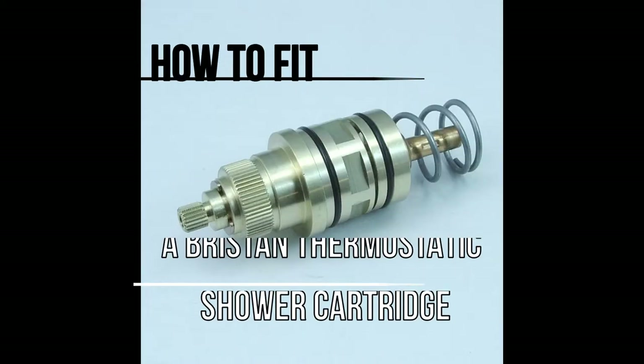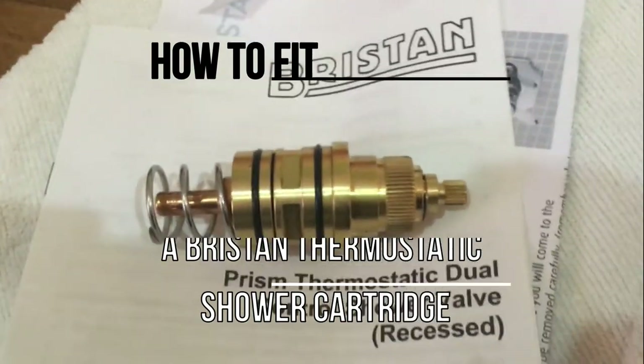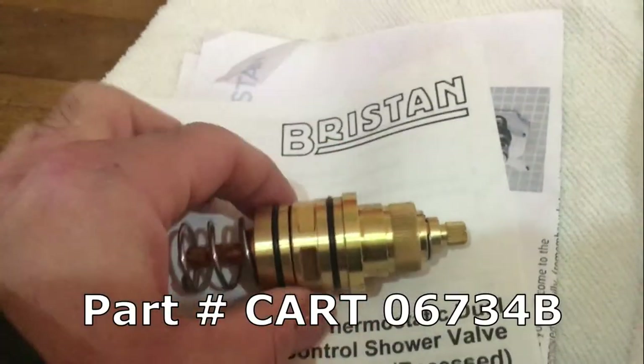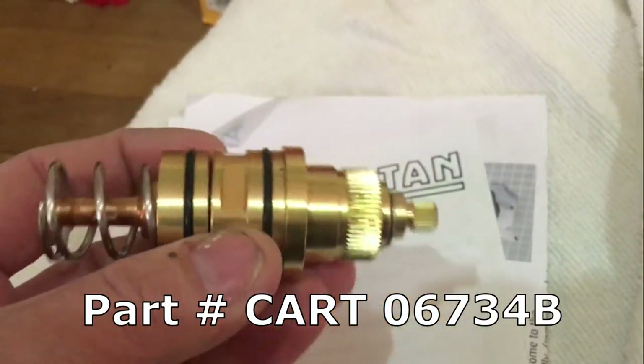Alright guys, in this video we are going to show you how to fit a Briston thermostatic shower cartridge. This is the cartridge that controls the temperature in a prism mixer shower. Here's the part we are going to fit in today.